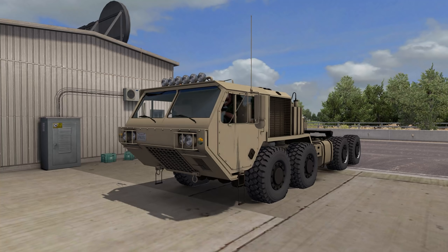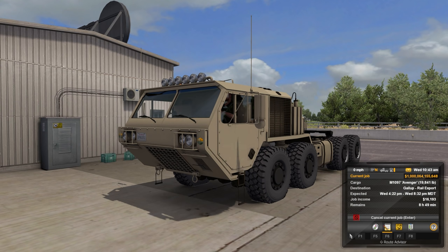Hello everybody, welcome back to American Truck Simulator today. We're driving a very special truck here. This is the Oshkosh Defense HEMTT A4. It is a military truck. We're in Grand Canyon and we're going to Gallup at the rail export there.